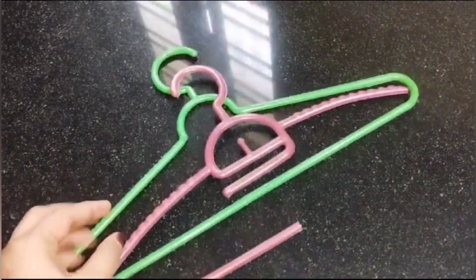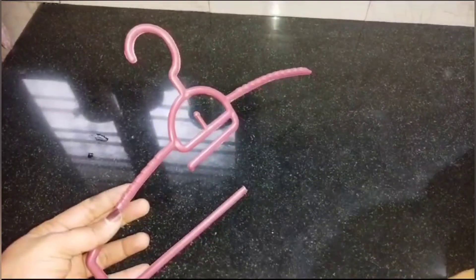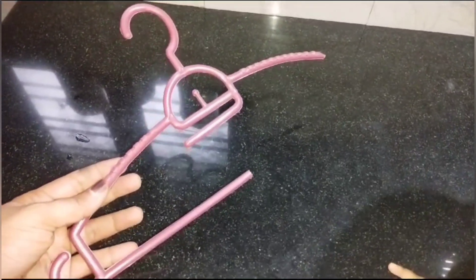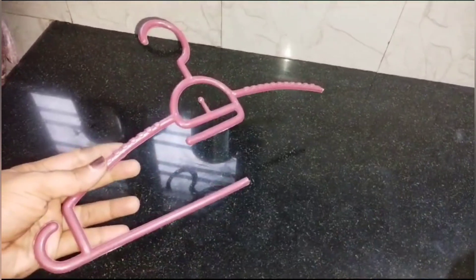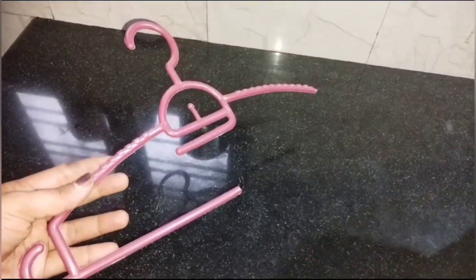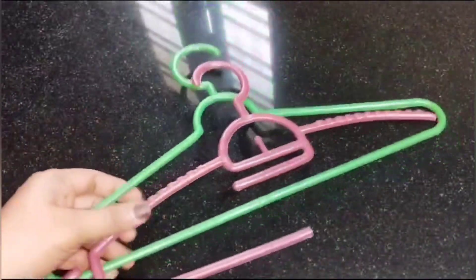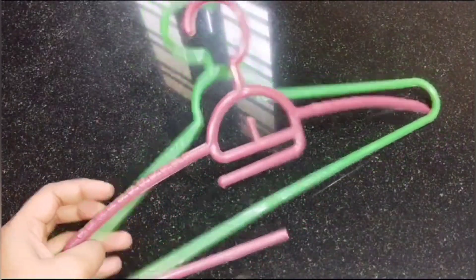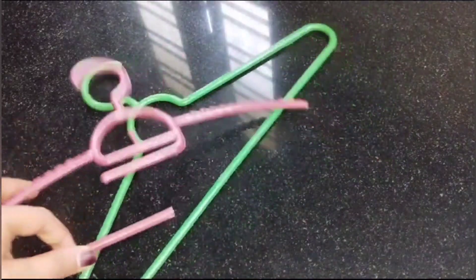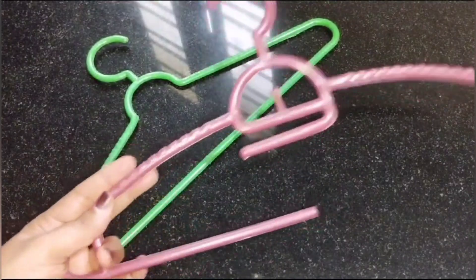We have to use a hanger. I have a good tip for this hanger. The first tip is to make use of this hanger — this hanger is for a kitchen.